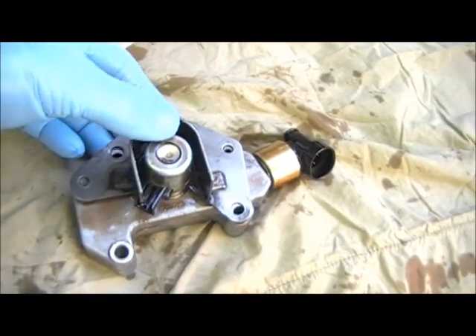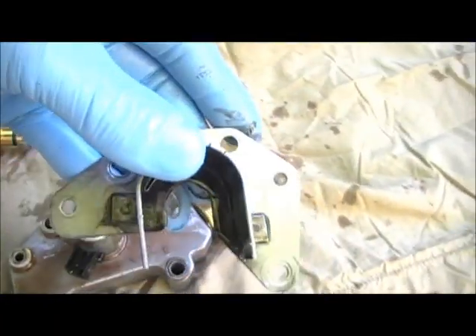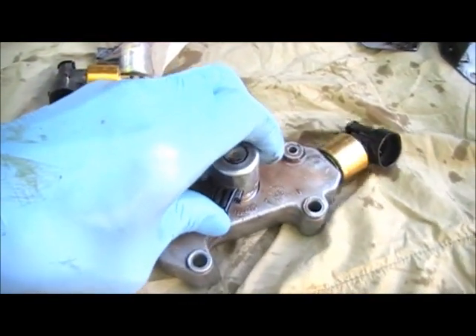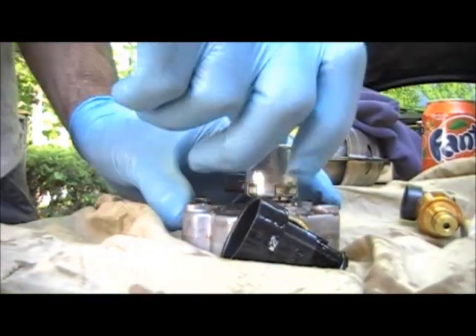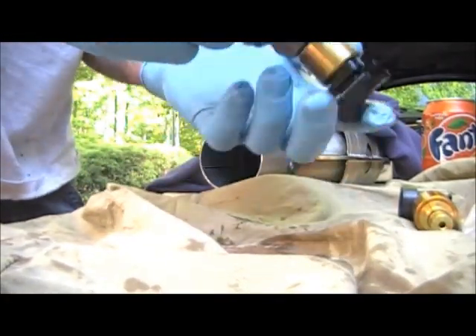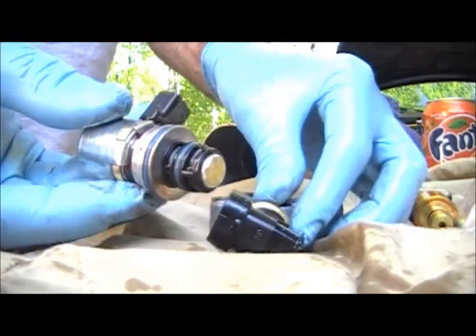We're going to slide this back like so — that's the retaining bracket for it. Then we'll just pick this solenoid up and pull it right out. There it goes and it's out.